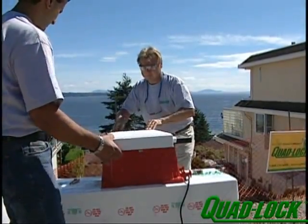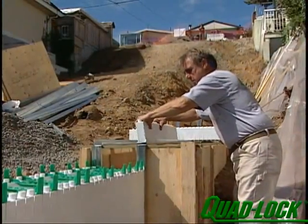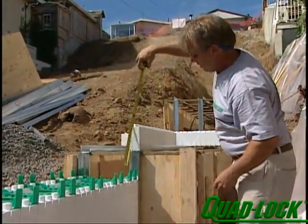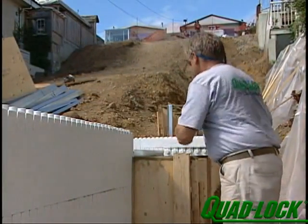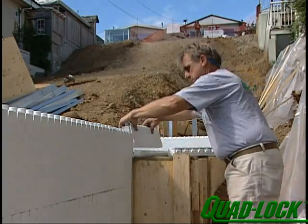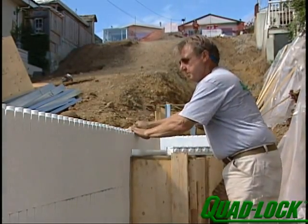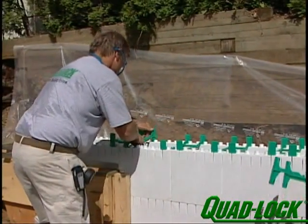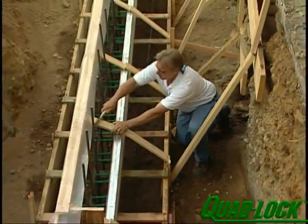In this particular case, pre-cutting the panels was required to match the footing elevation. Brace the wall as you normally would by screwing bracing to the ties.